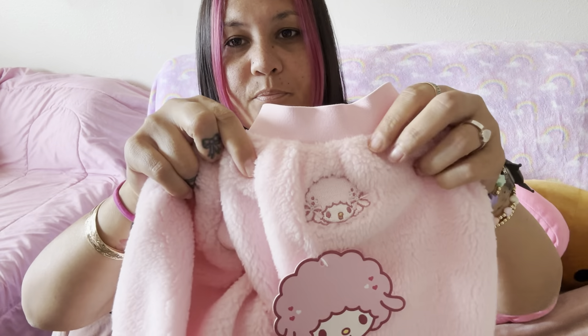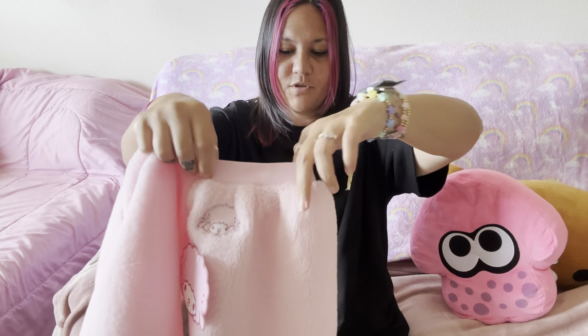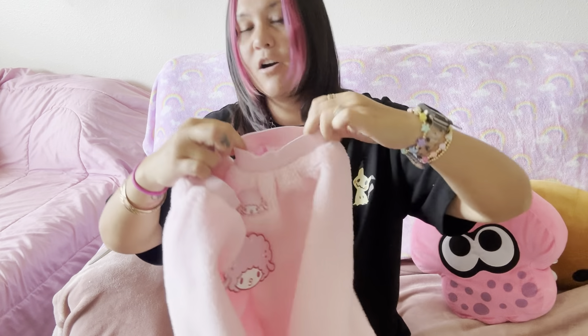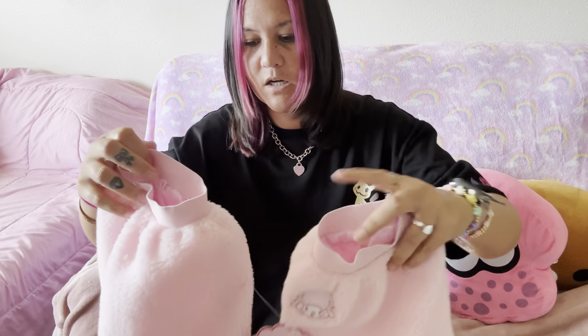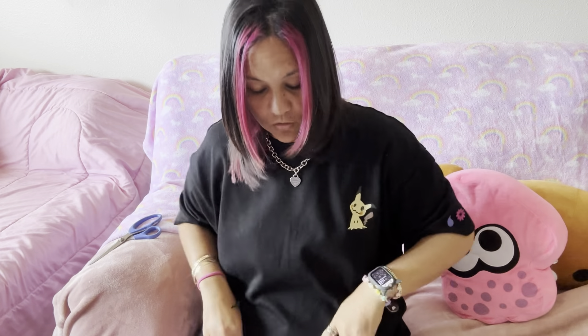It just has Cinnamoroll here and Cinnamoroll there. I'm so scared about what I'm going to look like with these. I did pick them up. They are elasticated so I feel like they should fit my calves. I'm going to tell you right now, I have pretty thick calves — I am like a runner and I run a lot, so my calves are not very petite. So we shall see. Actually, I'm going to try them on right now.